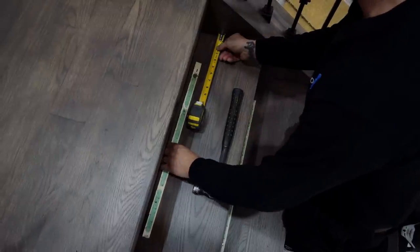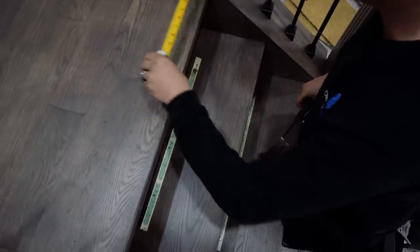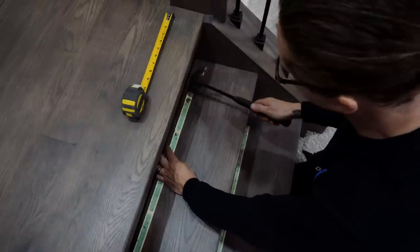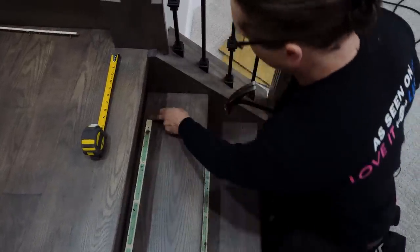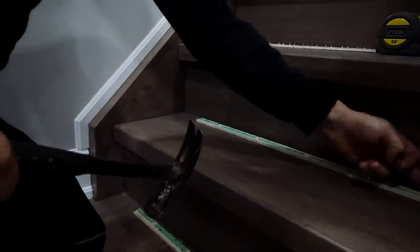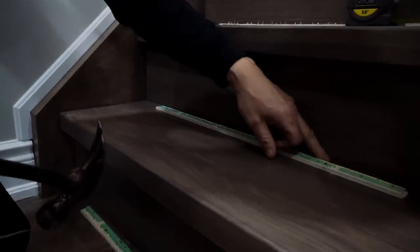Sometimes instead of using a tape measure all the time, you can actually just use a piece of pad or a piece of wood to make a template to put beside. I like to leave a finger space in between for the carpet to tuck in.